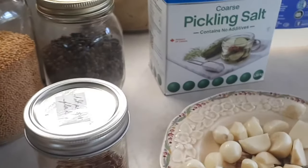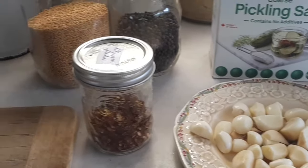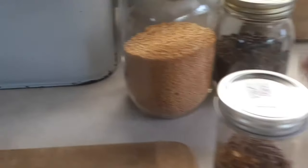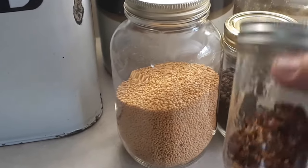I have some garlic — I like to add a couple of cloves into each quart jar. If they're small I'll add three, but you don't need to add garlic. I also use some mustard seed and peppercorns, and if you want you can add some chili flakes.